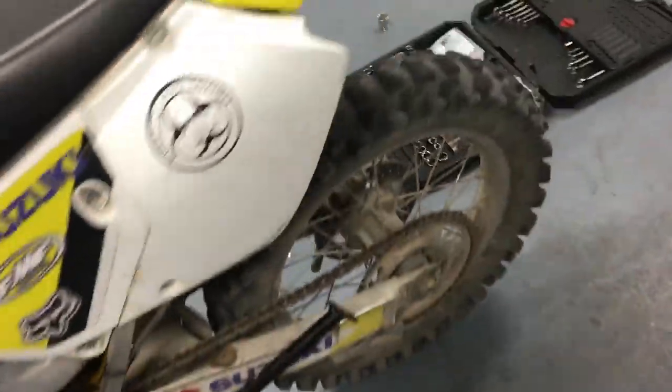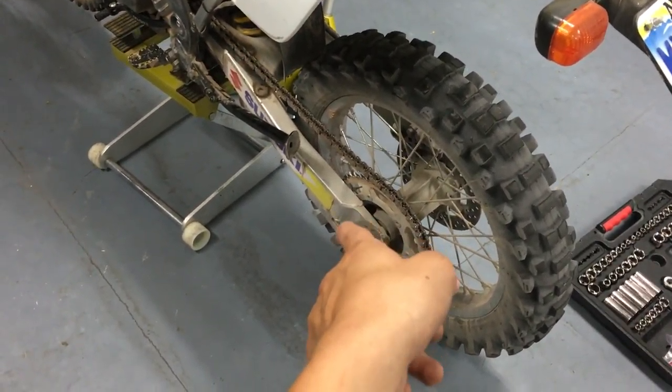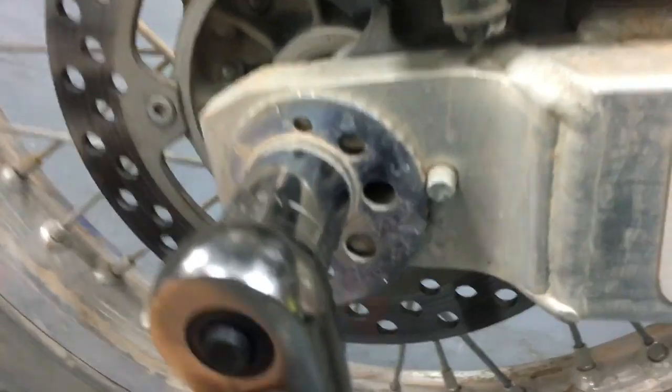Alright YouTube, so I'm here again and this is a quick little thingamajig on how to tighten your chain on a Suzuki DRZ400E and how to do general maintenance on this bike, because every time I first got this bike I had to look up how to adjust the chain and it had this type of thing with a little — I guess they call this a conch shell thing.